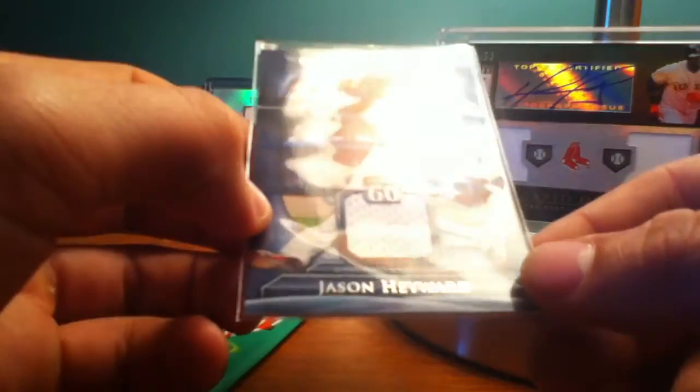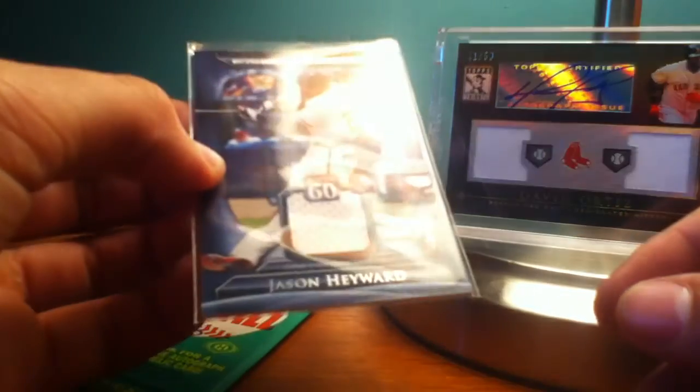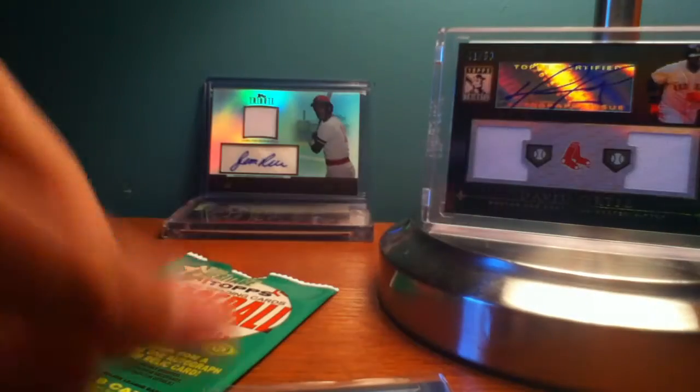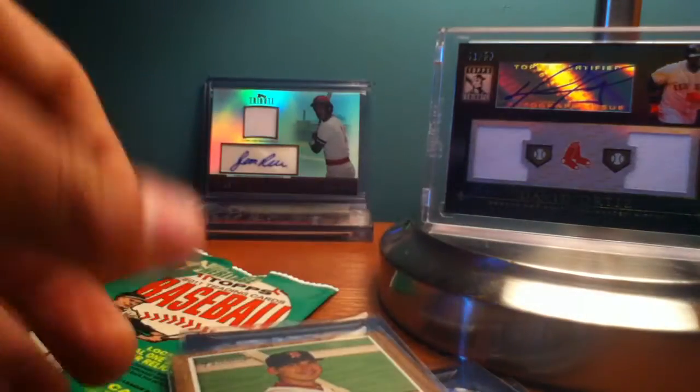Out by Myrtle Beach — they have a pro shop that I got it at in there. So those were all hot packs that I pack searched. Pack searching pays off, definitely. I got the Hayward one in South Carolina, and these were all in New Hampshire: the Nick Swisher, Kosuke Fukudome, Michael Young, and Jacoby Ellsbury — all by pack searching.